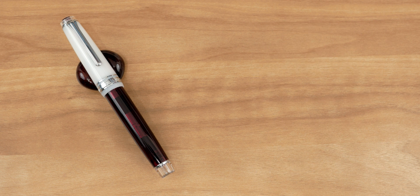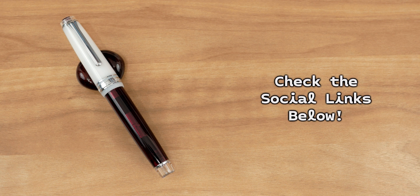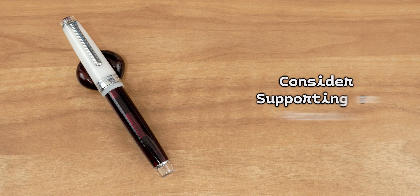That's going to do it for this video. Thank you for watching — subscribe to the channel if you haven't already, follow on Twitter and Instagram, social links are down below, and consider supporting what I do over on Patreon.